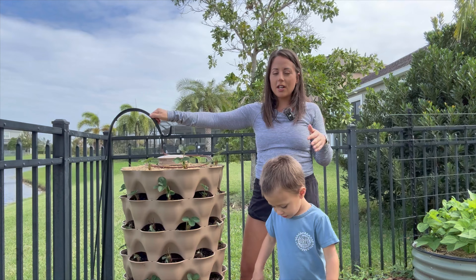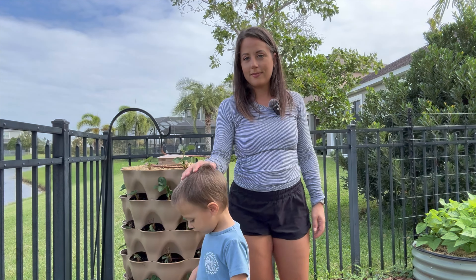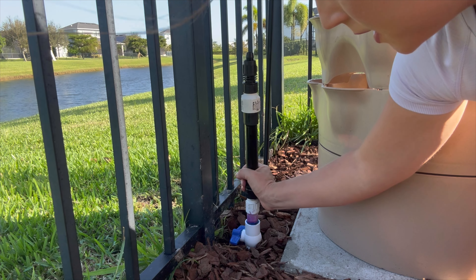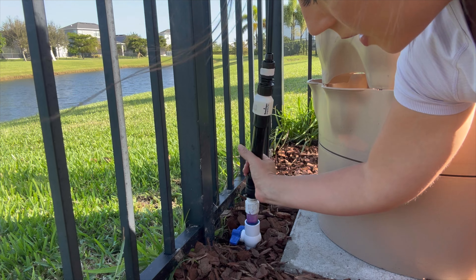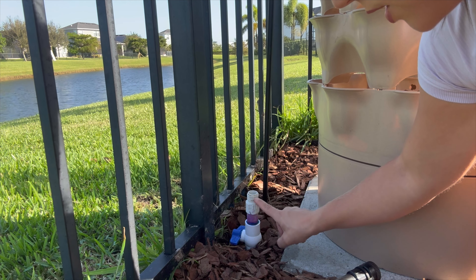I've set up drip irrigation systems a few times in the past so I was already familiar with this drip emitter line that has emitters every six inches built in. One of the main features of that line that enabled this design is the fact that it can be buried.